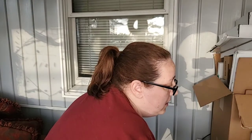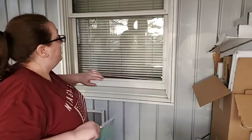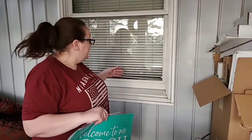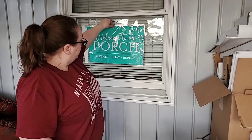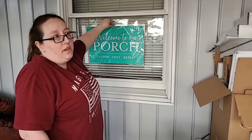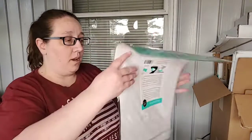Even though I have a light out here, I am going to clean off the glass with Windex — it's all nice and dry. I'm going to do this one, which is the 'Welcome to our Porch,' because I figured I can just put it on my window. You don't have to use a sign for it — it's chalk paste, it'll come off when I wipe it off whenever I want.